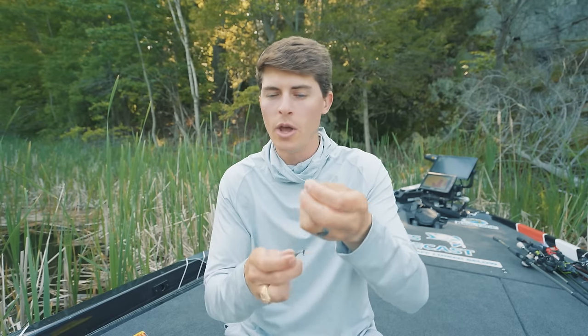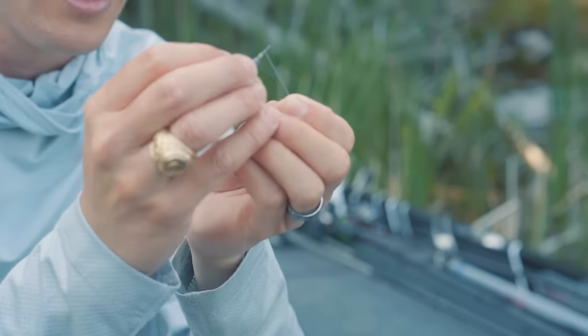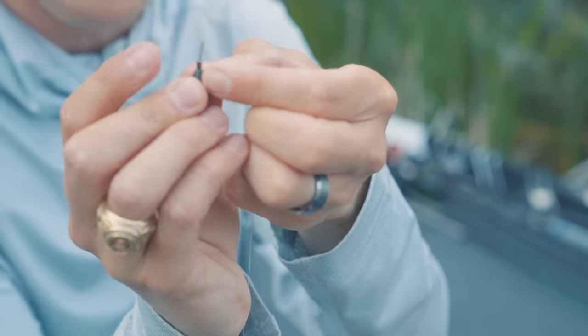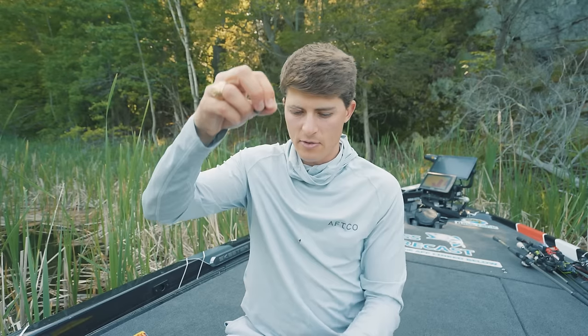Then take your tag end — whatever length you want, sometimes two feet, sometimes six inches — whatever you want your drop shot leader to be, you're going to attach your drop shot weight. Some of them have a little crimp thing that you can just pinch your line in, and just like that you have yourself a fully rigged drop shot.